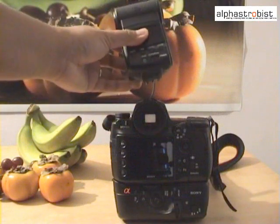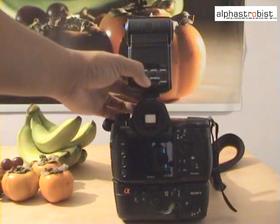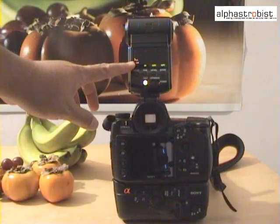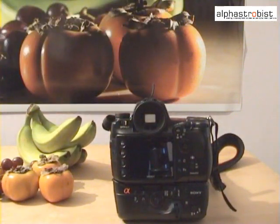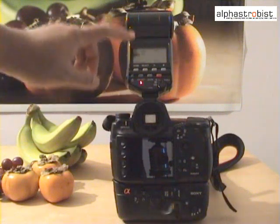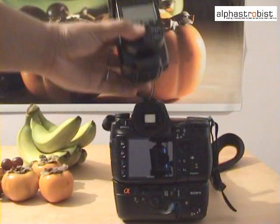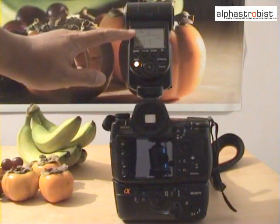Next, we're going to set the flashes up for wireless. What you do is mount the flashes individually to the camera and turn on the flash, which will then set the flash automatically into wireless mode. As you can see, the first flash, the F42AM, is now in wireless mode. Next, we insert the F56AM, turn the flash on, and it will be set to wireless mode automatically. Finally, we insert the F58AM, turn it on, and we have wireless mode ready.